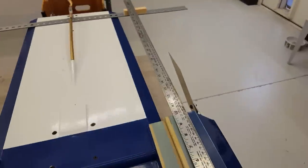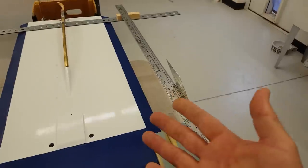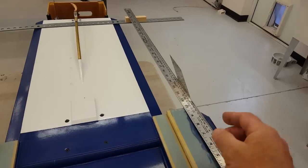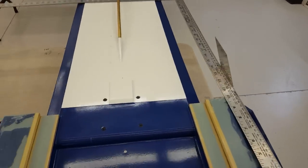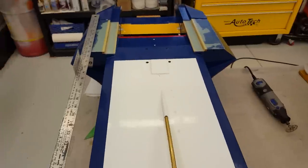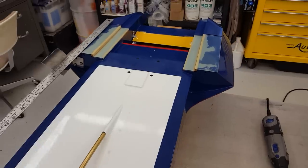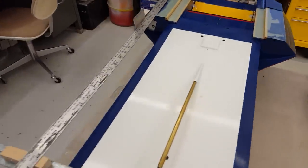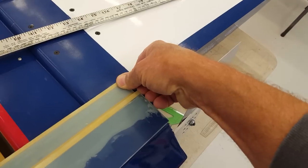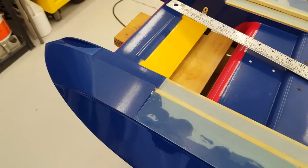I hope that answers the question for the gentleman that asked — maybe it makes sense to you, maybe it doesn't. If you like your fin toed in towards the center line, fine, but this gives you a way to check it and come right back to that setting every time. I'm gonna grab that Dremel — I wanted to shoot this video before this thing became a carved up mess — and we're gonna go to town and look at how it looks when we get all this cut apart and build some new stuff on here.